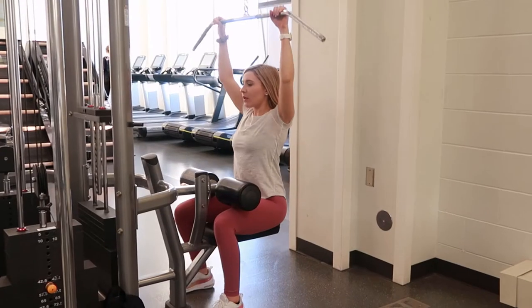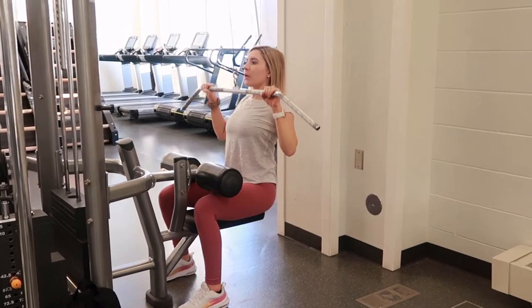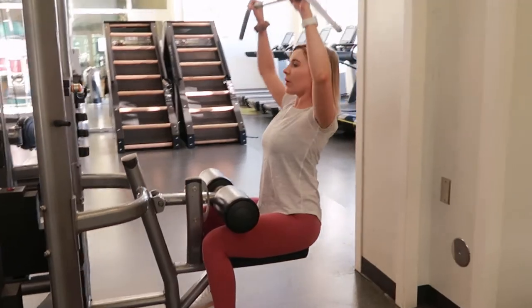Then slowly extend your arms back up to the top, returning to the starting position, getting a nice stretch through the shoulders, and exhaling. Then repeat.